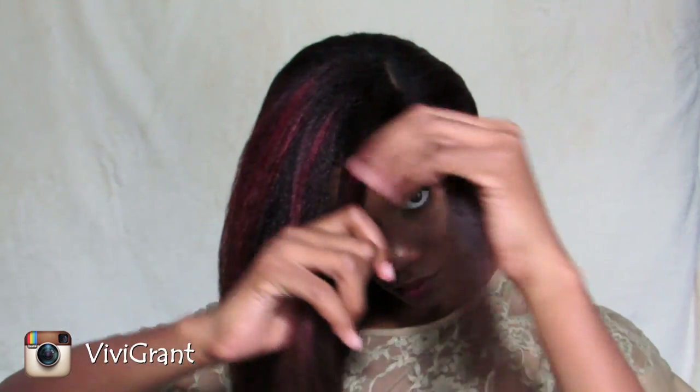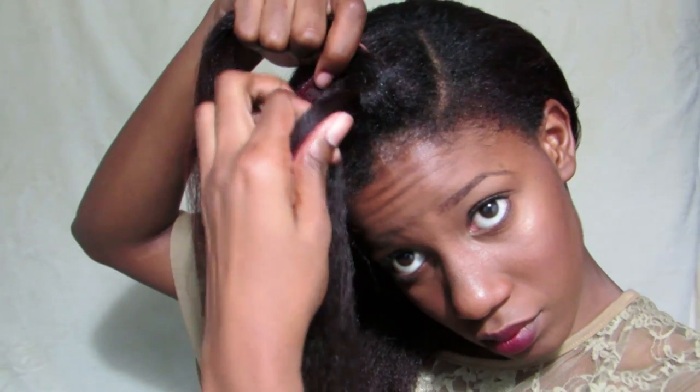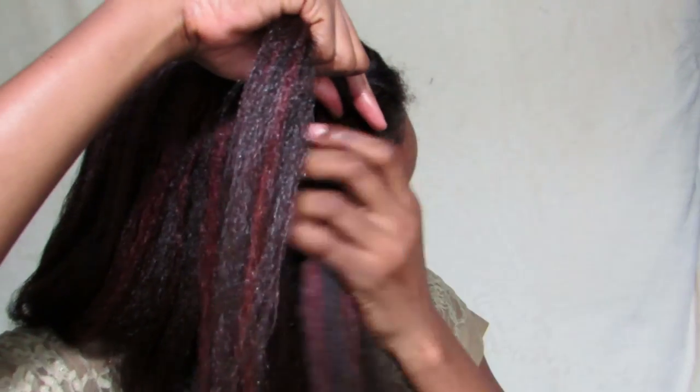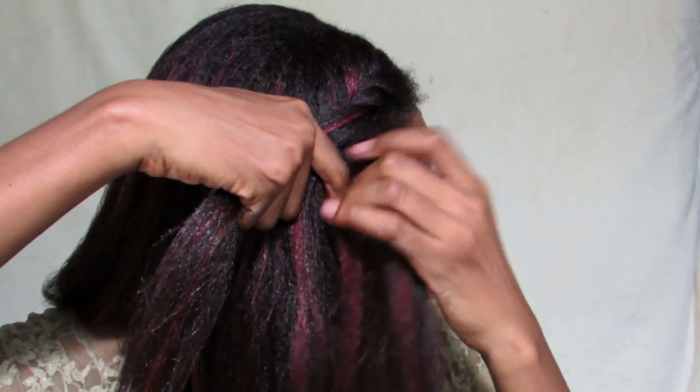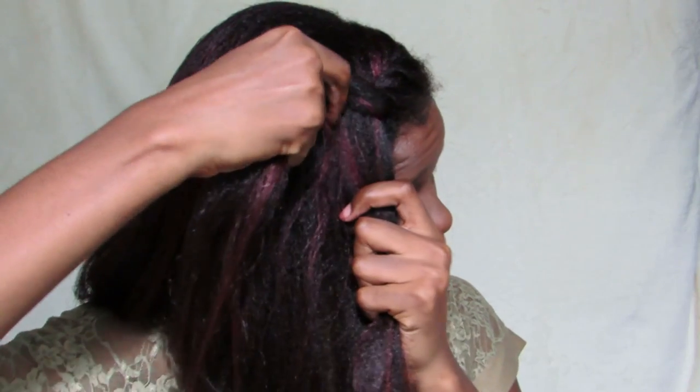Now this braid is probably the easiest braid ever — I don't care how new you are, I'm pretty sure you can do this. First, I'm going to separate two sections close to the part, then take that top section and bring it under the second section, away from my face — just like a regular twist. But to get that braided effect, you're going to keep adding hair to the bottom section of the twist. As you keep bringing the top section over and under the bottom section away from your face, you just keep adding hair to that bottom section each time.